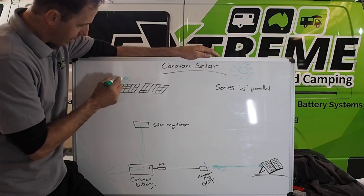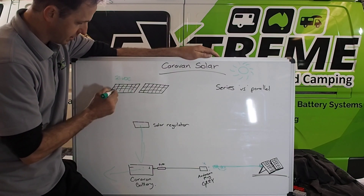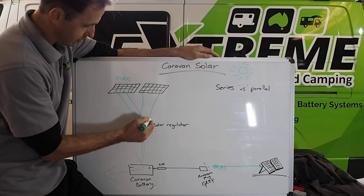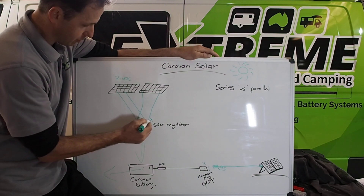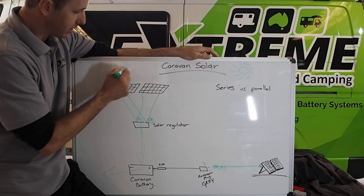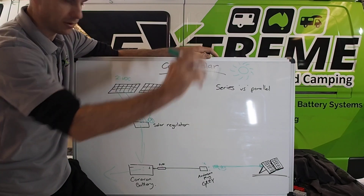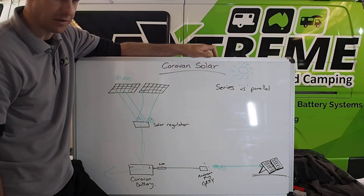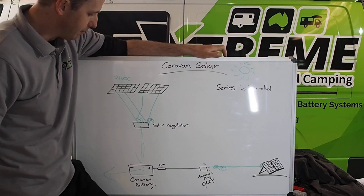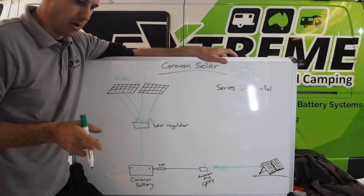Parallel is simple — it's negative to negative, positive to positive. So if you've got 21 VOC panels and you put 10 on the roof, it's still going to be 21 VOC but 10 times the amperage. That's where the problem lies with parallel — the gauge of the cable has to go up significantly. You'd have to have a big terminal box on the roof and junction boxes coming in, which is fine, but I'm specifically talking about big arrays of 10-plus panels.